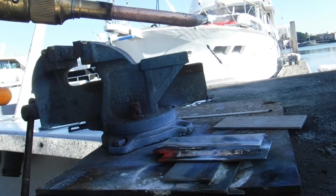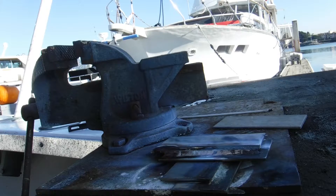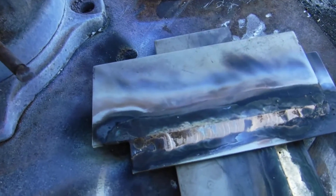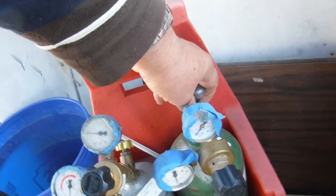Look at that fire! So we will turn that off. Here is the weld — actually it is not a weld, it is the braze. I am going to come over here and turn my tanks off.